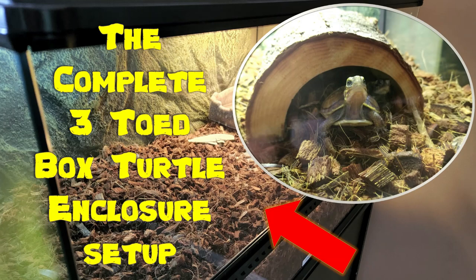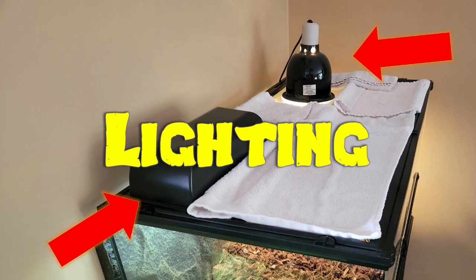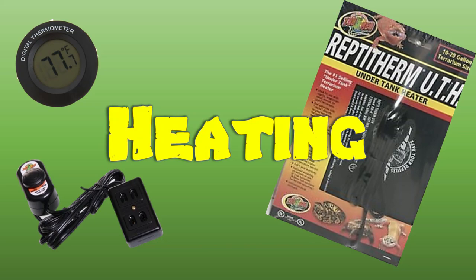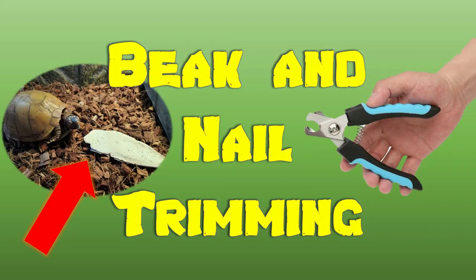In this video, I will be giving you a comprehensive overview of my three-toed box turtle setup. Everything that I show you in this video will be in the description so that you the viewer can easily access any of the content on the internet with the links that I've provided. I also put approximate prices of each item so that if you are new to owning a three-toed box turtle, then you will have a basic idea of what the startup costs will be.